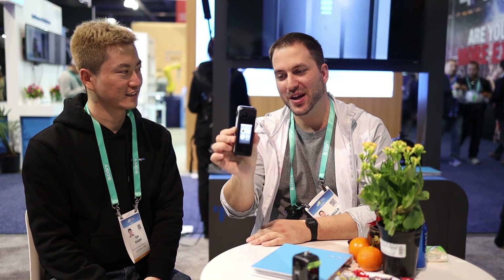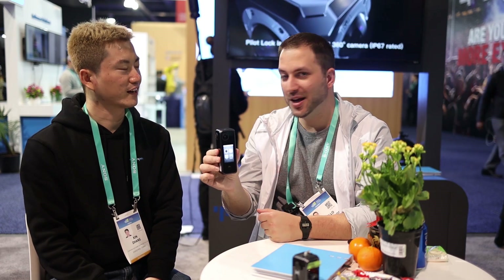It's an 8K 360 VR camera — more professional, but consumers can also grab one. The price is $1,199 US dollars — almost $1,200. And when does it start shipping? In February. So next month you could have one of these.